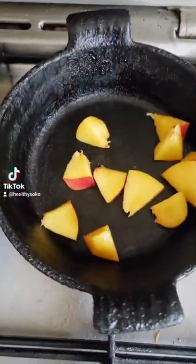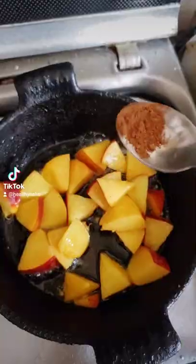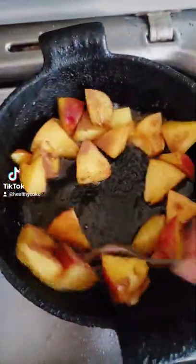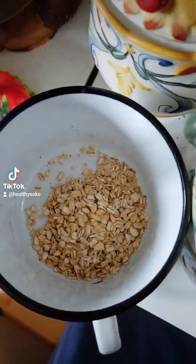Hi everyone, today we are doing an oatmeal with nectarine, no sugar, and plant-based milk. So let's start. First, you will fry your nectarine with honey and cinnamon until it looks like this, then we will slowly boil our rolled oats.